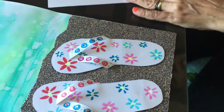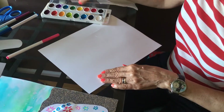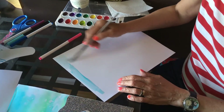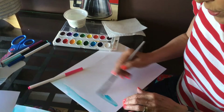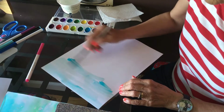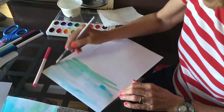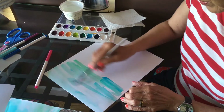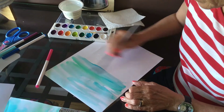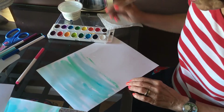Then you take a piece of paper and make the water. I have watercolor here — you could use regular paint, but I use watercolor because it looks more like water to me. You're going to go over most of the page with water. I added green and I added blue, different shades of blue.